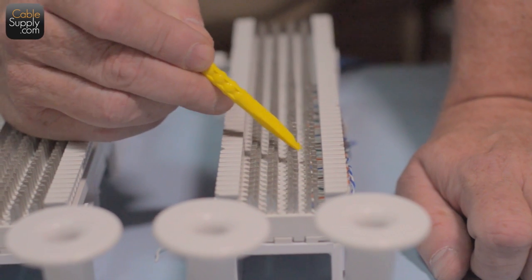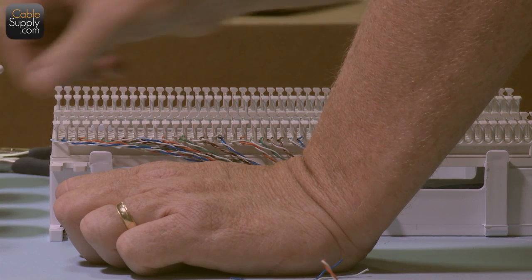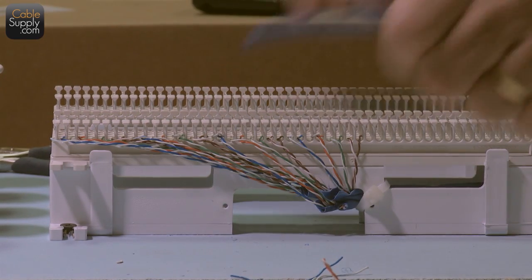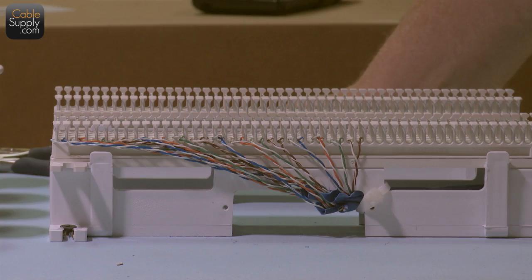Notice this is nice and neat — you don't want wires sticking out where something can get caught. All the color code is correct. Remember, this side of the 66 block is not electrically connected to that side — so now I'm going to show how the phone company brings in their lines to a 66 block.